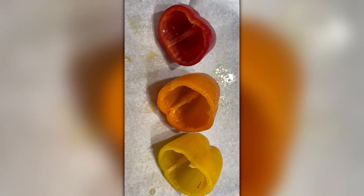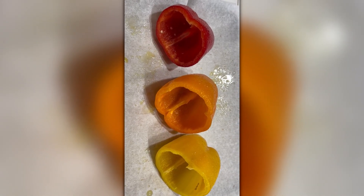I place them on a baking sheet with some parchment paper, and I've sprayed olive oil and sprinkled some salt on all three — inside and out.